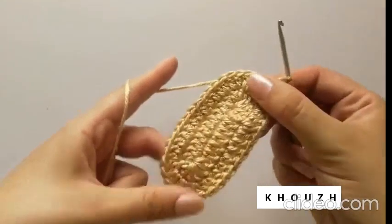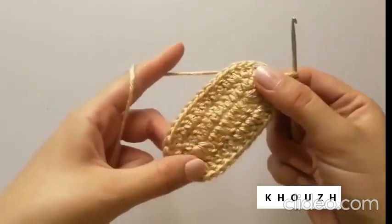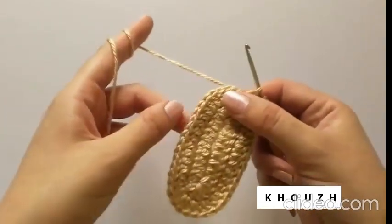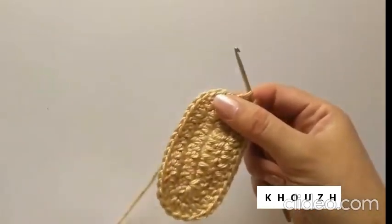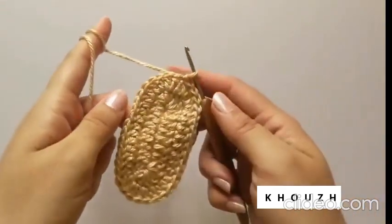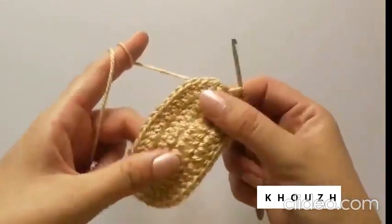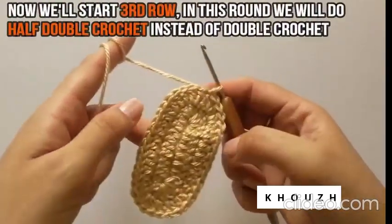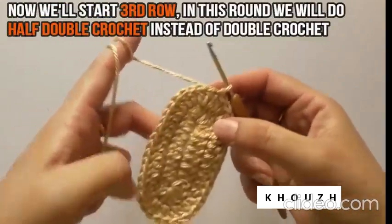We'll now close the second row through a slip stitch in the first DC of this row. That's how we have completed 2 rows. Since it's a newborn size, we won't make the sole wider, so we'll do 1 DC in our last row.